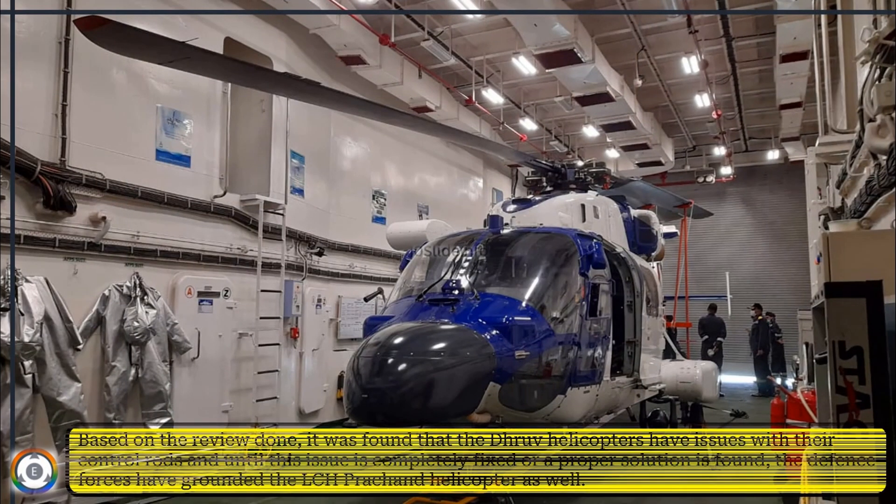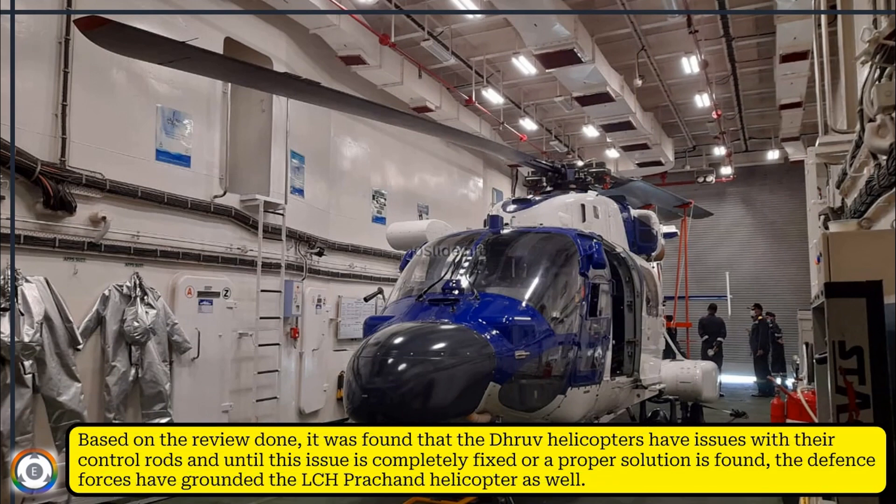Based on the review done, it was found that the Dhruv helicopters have issues with their control rods. Until this particular problem is completely fixed or a proper solution is found, the Defence Forces have grounded the LCH Prachant helicopter as well.